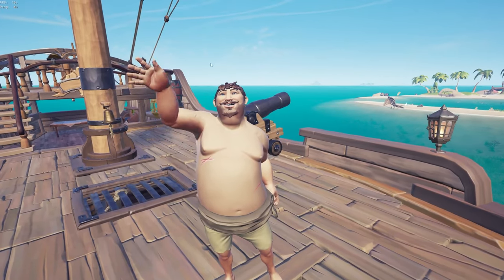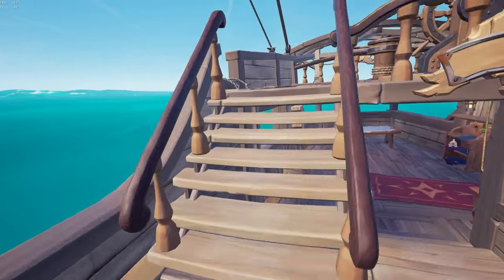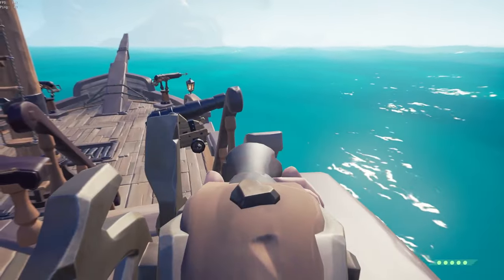What is up guys, today we are back with another episode in the Funny Launch series. Today we will be covering the sloop launch.